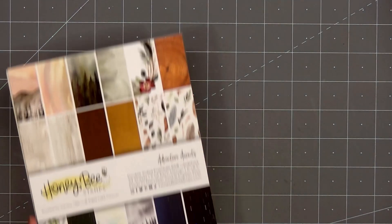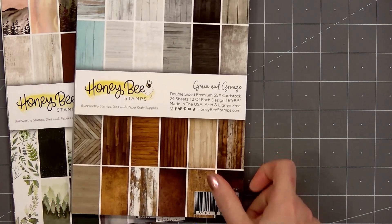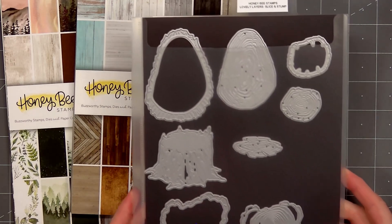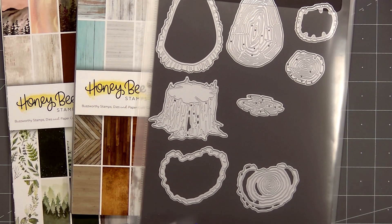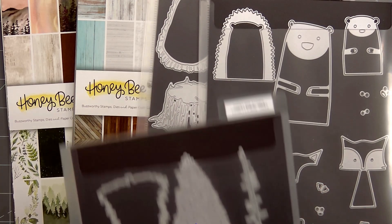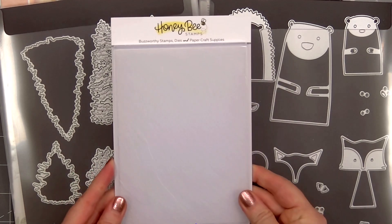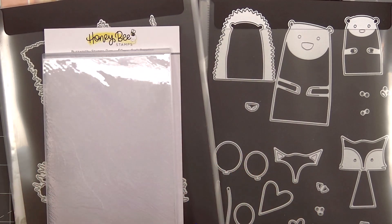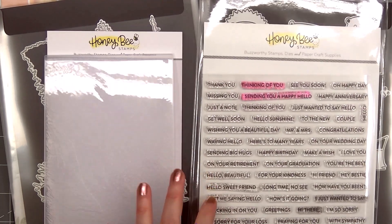Hello friends! It's Christy Marcotte. In today's video I'll be using two paper collections: Adventure Awaits and Grain and Grunge. For die sets I'll be using Lovely Layers Slice and Stump, Heart Hugs with the Adorable Critters, Lovely Layers Trees, Wood Grain 3D Embossing Folder, and finally Mini Messages Every Day and Mini Messages Banners.